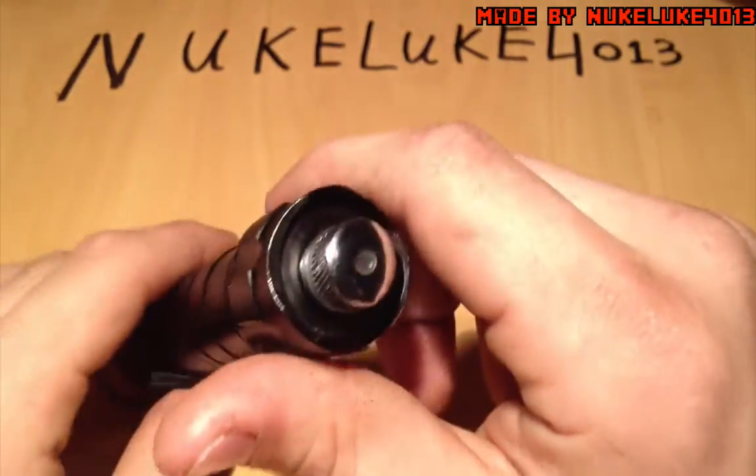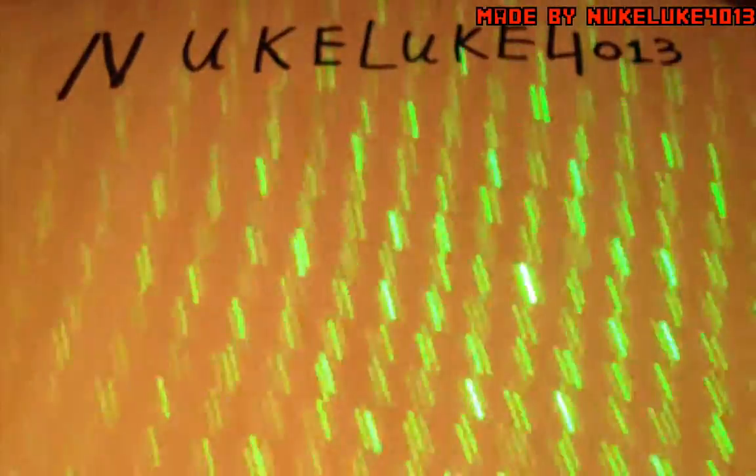Just screw that thing on and you can get these star effects as well, and change the patterns and everything. That's pretty nice, I have to say. It's really pretty nice, and build quality seems to be okay from this thing.